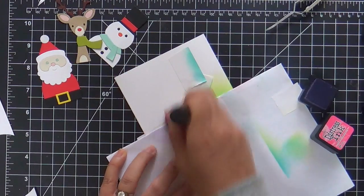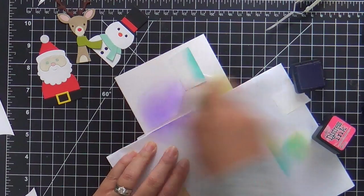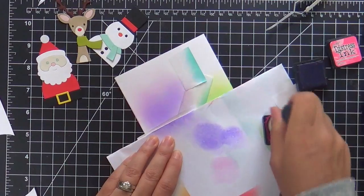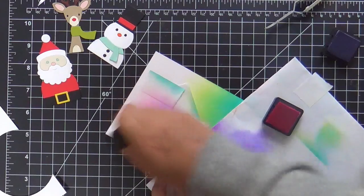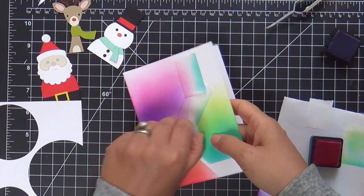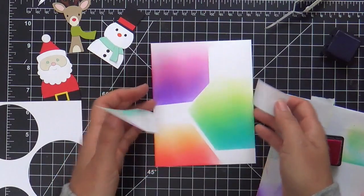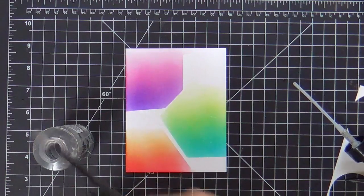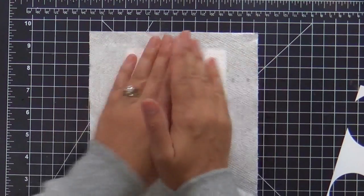Back to the card — I'm ink blending, finishing off my last little backing for my circular window panel, doing a little blending with wilted violet and picked raspberry. I love these colors. I'm going to try to sneak in a little rainbow action even though this is a holiday card — who says holidays can't have a little rainbow tucked in? Once I get these little ink blended backdrops done, I flick on some water with a tiny little brush, then dry it off with a paper towel.